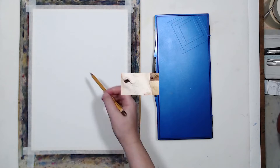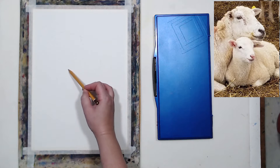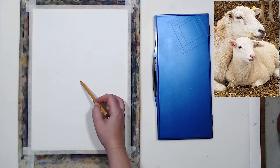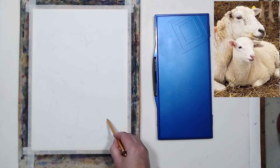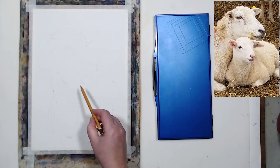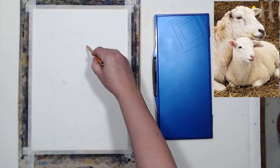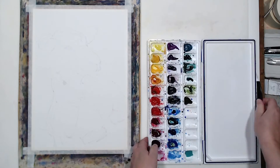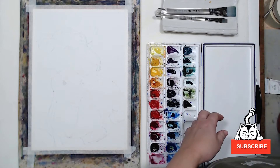If you watch my videos, you know that white gouache is my preferred method for restoring white when I paint watercolor. But I'm always on the lookout for new materials, so I saw these markers recommended by someone and I was really interested in those brush tips. Let's start our quick test by sketching our subject on a piece of watercolor paper. I'm going to paint them not exactly following the colors in the reference photo — it's pretty monochromatic, so I will do something more colorful.